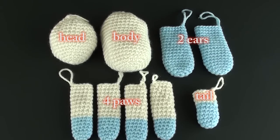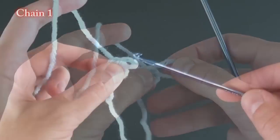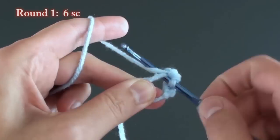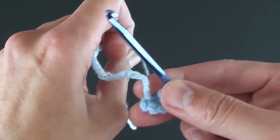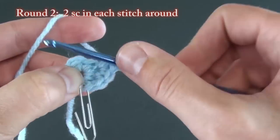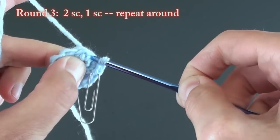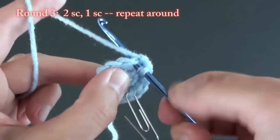Now we'll move on to the ears. The ears begin in a similar manner as we made the head. Do a magic ring, then chain one. Do six single crochet stitches in the ring, then pull the initial starting end tightly to close the ring. For round two, do two single crochet stitches in each stitch around. For round three, do two single crochet stitches followed by one single crochet stitch. Repeat this two, one, two, one process all the way around.